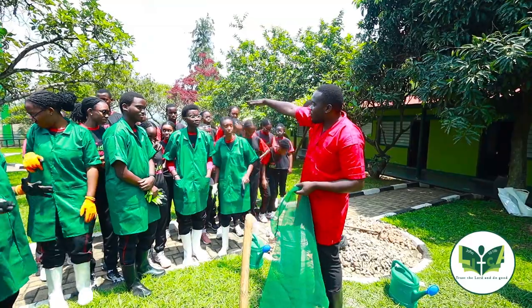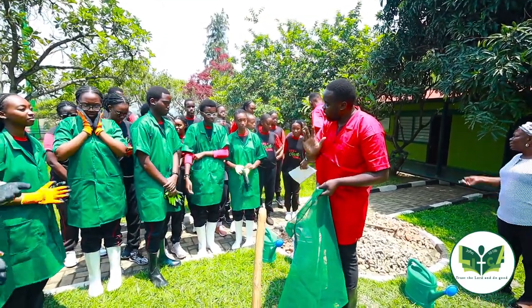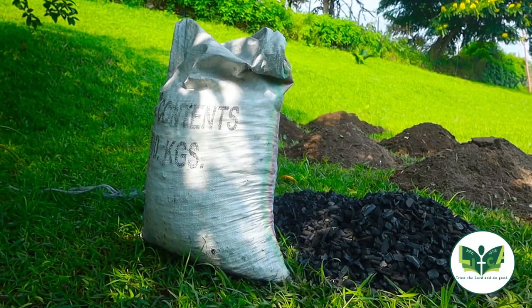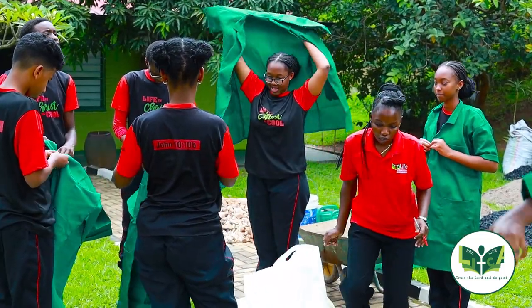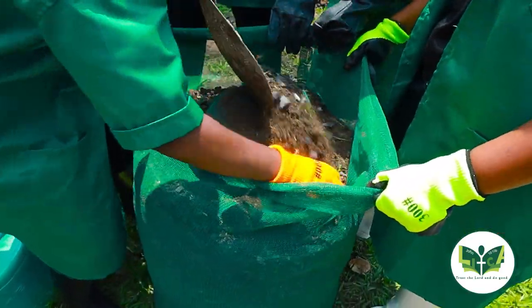We have trained them how to raise sack gardens, box gardens using tins, using buckets. With all those different ideas, they can have food at their home, at their disposal, not waiting to have a big chunk of land.